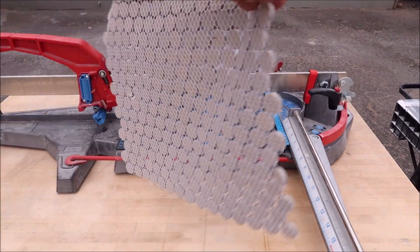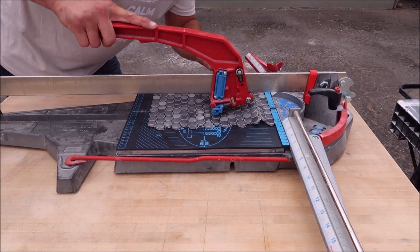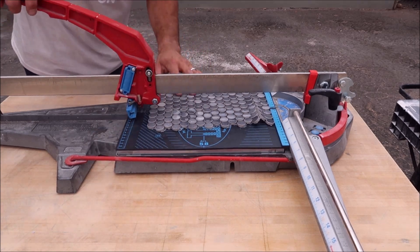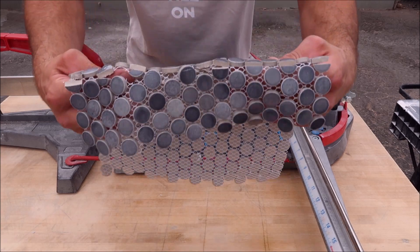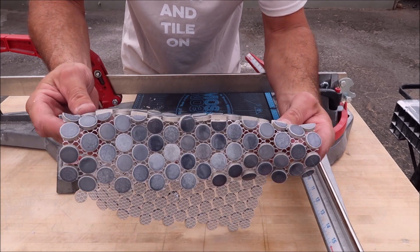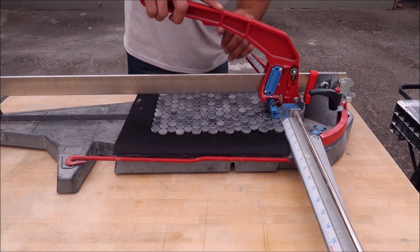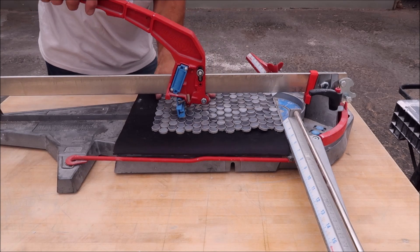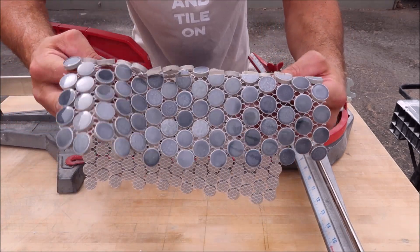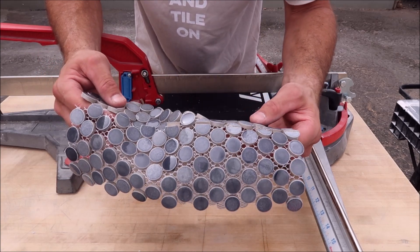Here we go — ceramic sheeted penny mosaic on the Monolith. There you go, it cut okay. That spine in the Monolith pad helps. Let's see how well the mouse pad does. As expected, the mouse pad struggled a bit. Penny mosaic, especially this size, is just a little too small for the mouse pad. It doesn't have that spine like the Monolith does.